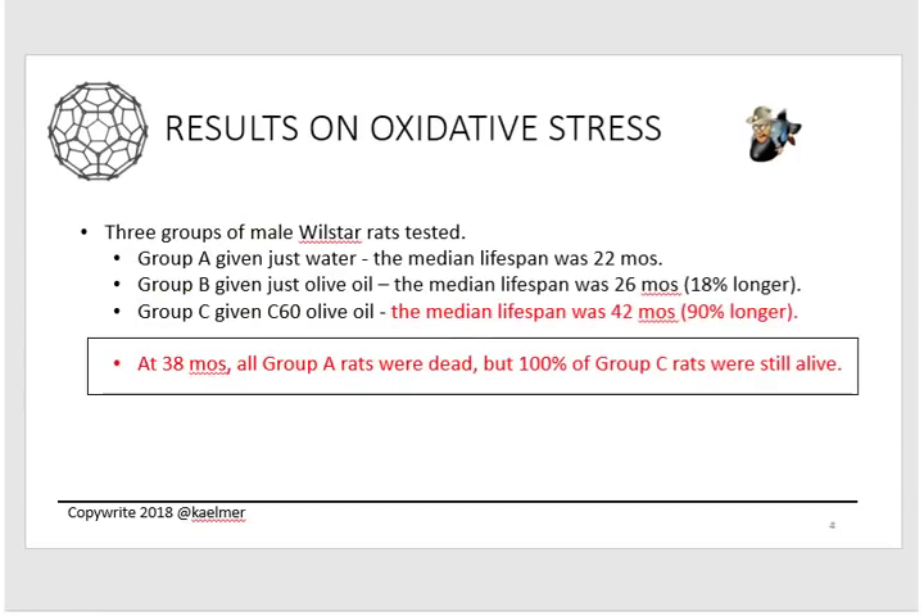Now the results. The very first focus of the study was actually to determine how much C60 was toxic — they did not set out to prolong the life of rats. That was what happened while they were trying to see how much C60 would kill them. They looked at oxidative stress and gave C60 to three groups of special Wistar rats, all males. Group A was the control group given just water; Group B received only olive oil; Group C received C60 dissolved in olive oil.